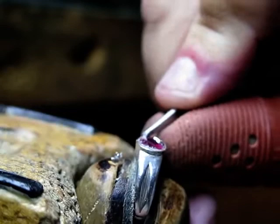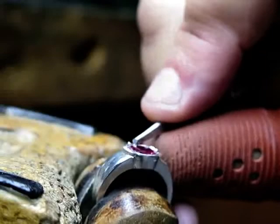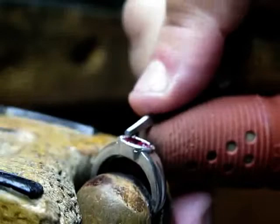Remember, you cannot achieve this just by hammering and using a pumice wheel. It's a symbiotic relationship — you need this graver as much as you need to get the ring done. One cannot be done without the other. You need to have a bright cut.